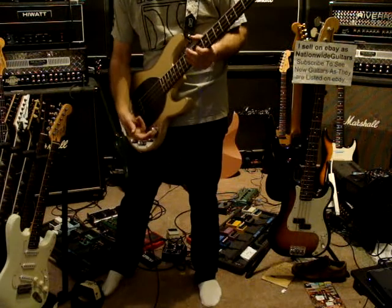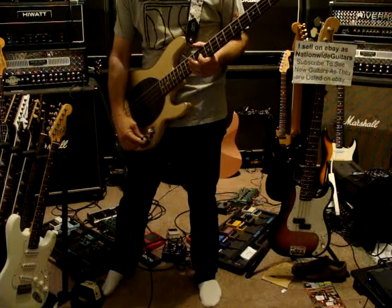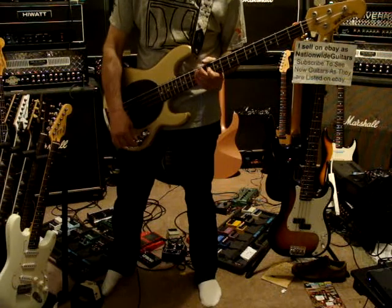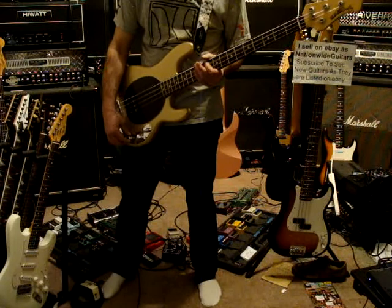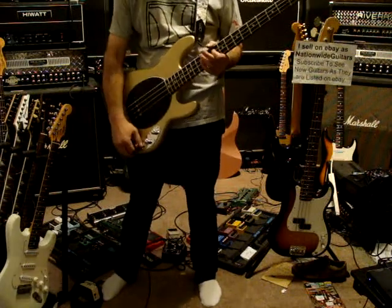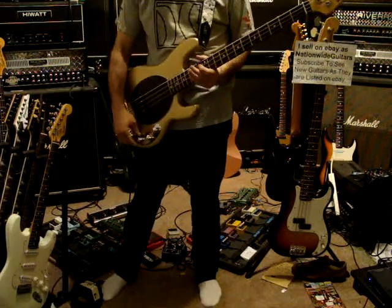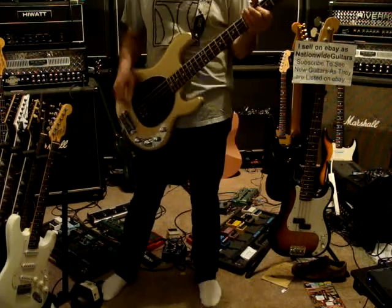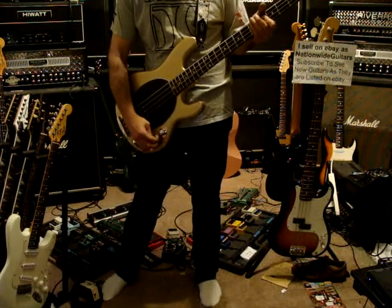This volume knob is a regular knob. These three have halfway points on them, so you can either get trebley here or bassy there. This probably activates the active electronics. These three have halfway points in them.